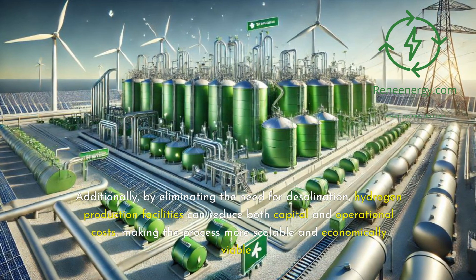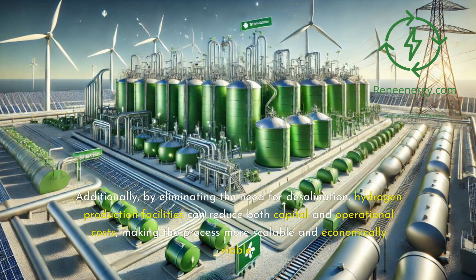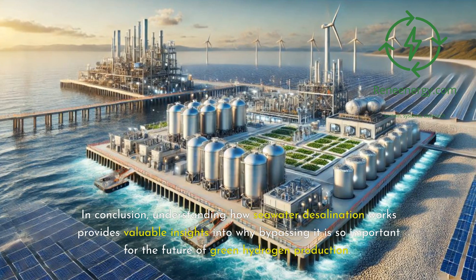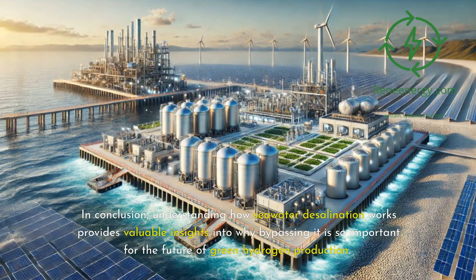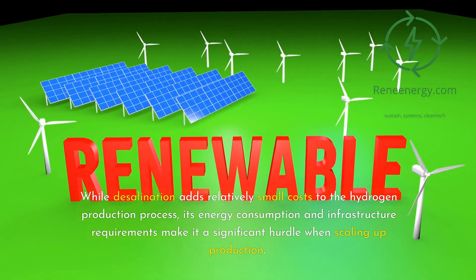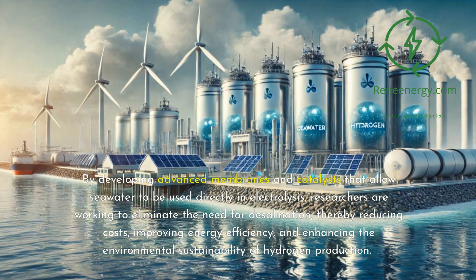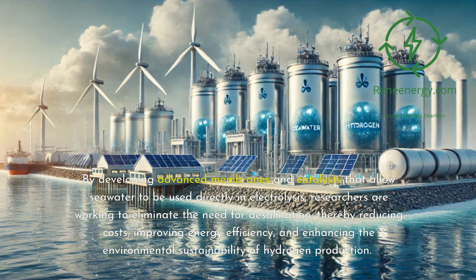Additionally, by eliminating the need for desalination, hydrogen production facilities can reduce both capital and operational costs, making the process more scalable and economically viable. This could help accelerate the transition to green hydrogen as a key solution for decarbonizing industries and transportation sectors worldwide. In conclusion, understanding how seawater desalination works provides valuable insights into why bypassing it is so important for the future of green hydrogen production. While desalination adds relatively small costs to the hydrogen production process, its energy consumption and infrastructure requirements make it a significant hurdle when scaling up production. By developing advanced membranes and catalysts that allow seawater to be used directly in electrolysis, researchers are working to eliminate the need for desalination, thereby reducing costs, improving energy efficiency, and enhancing the environmental sustainability of hydrogen production.